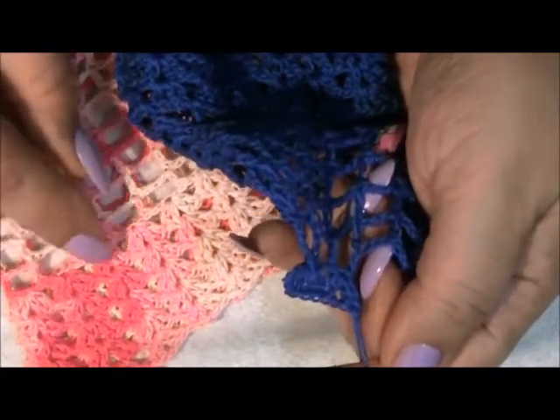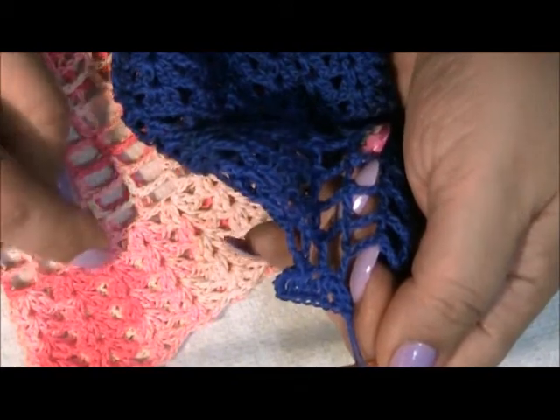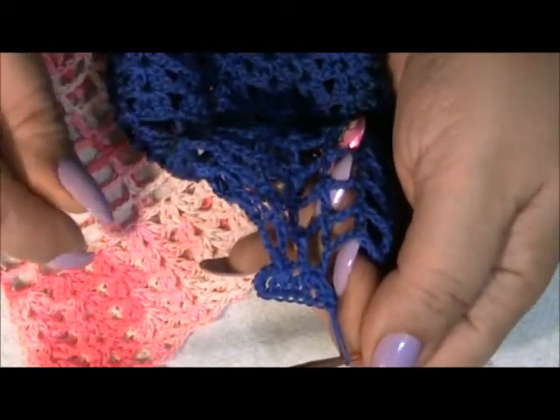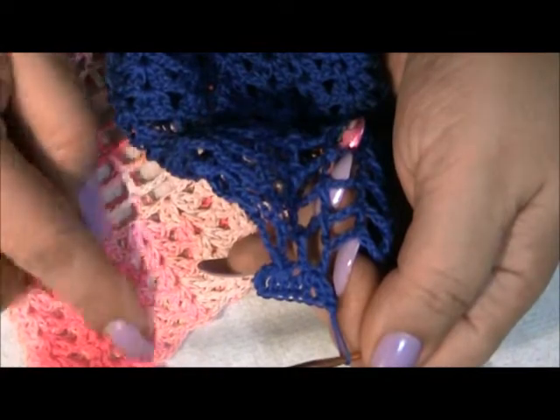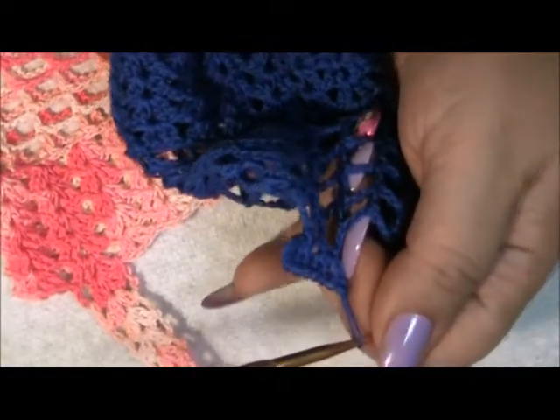Here we have the beginning of our last rows of shells. I think I'm going to add more to this one just for taller bottles — so I'll do maybe six rows. I'll see you when I'm completed and we're going to proceed to the handle.